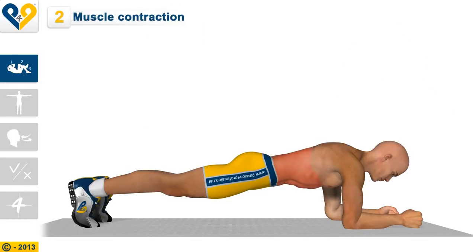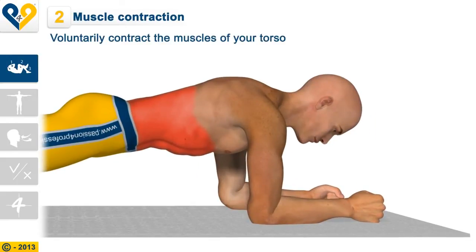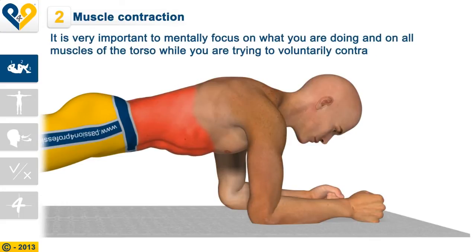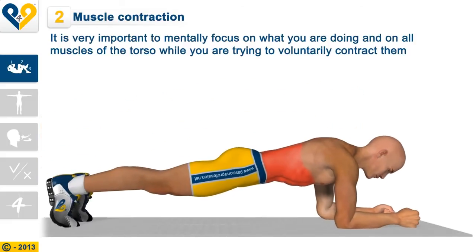Muscle contraction. Voluntarily contract the muscles of your torso. It is very important to mentally focus on what you are doing and on all muscles of the torso while you are trying to voluntarily contract them.